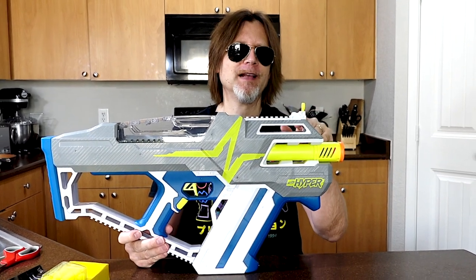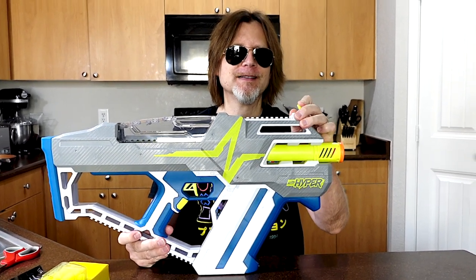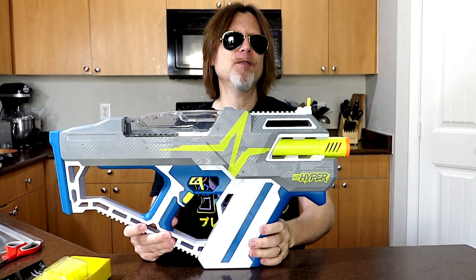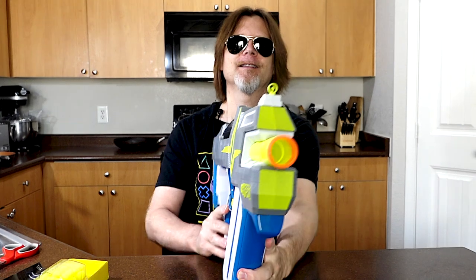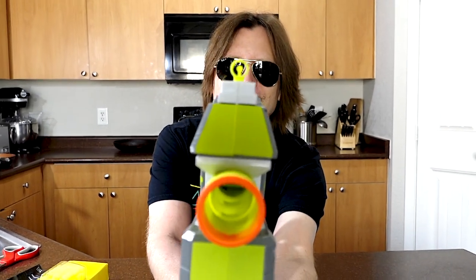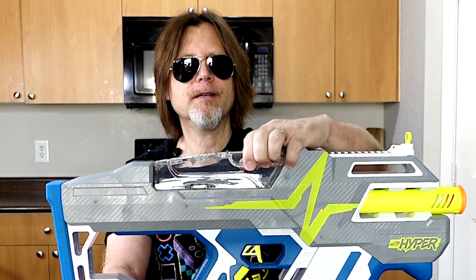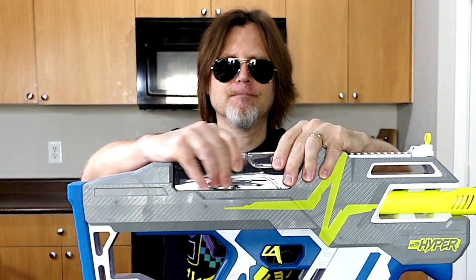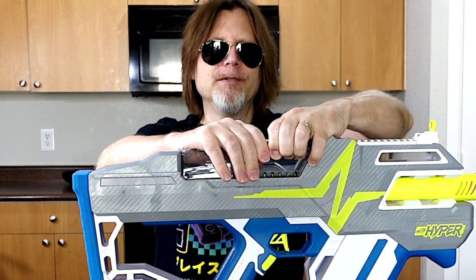One thing that I think is really cool about this blaster is you have a flip-up front sight, as you can see here. It's kind of hard to move up, but maybe that's a good thing. And here it is up close. Here's your hopper.